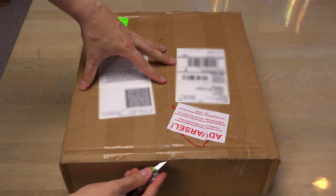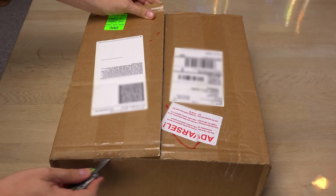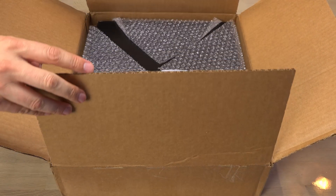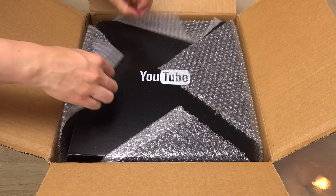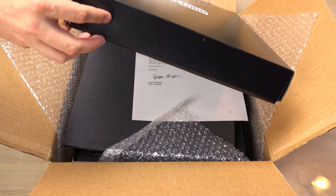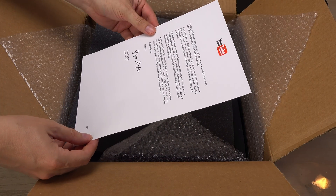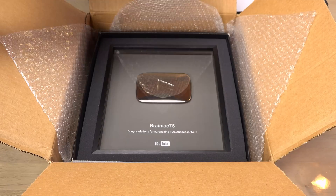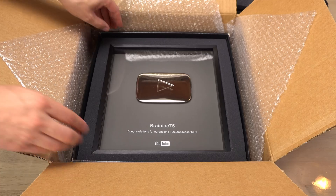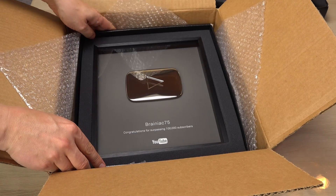Looks like the box was not harmed during shipping, so let's open it. The included letter is of course generic, but it's actually fitting for my channel, so it didn't make me laugh — just smile a little wider from realizing what I'm unpacking here. And here we have it: the silver play button for my channel. It made it through the postal service without being broken. What a relief. Let's take a closer look at it.